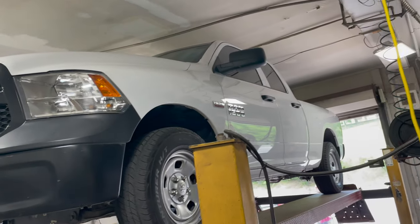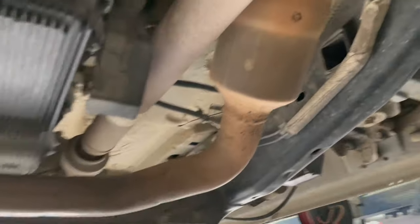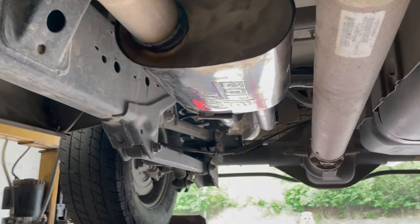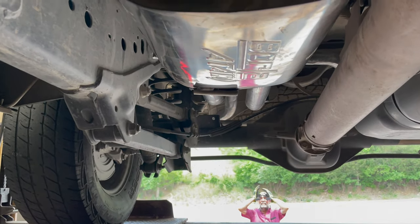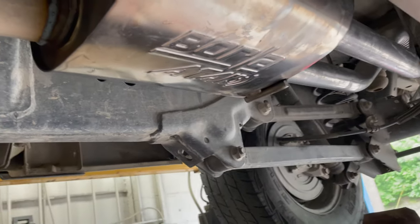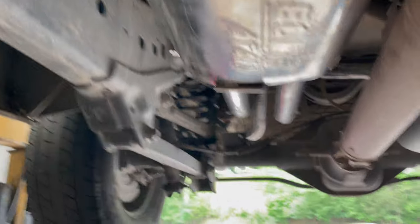2018 RAM 1500 5.7 liter V8 — we got a little something different on this one. Got the factory converter, then it winds into a single three and a half inch all the way. We had a Borla Attack just laying around and the guy didn't want too much drone, so we're gonna try this out. I don't have any part numbers on it but it's a Borla Attack, single inlet dual outlet — that was on a different truck.